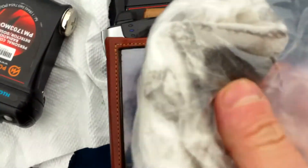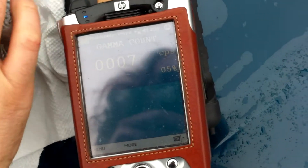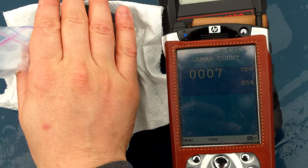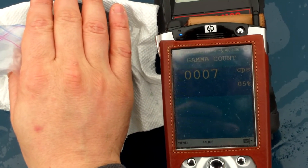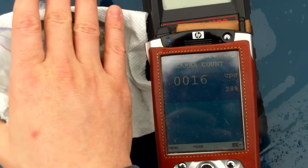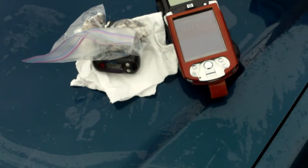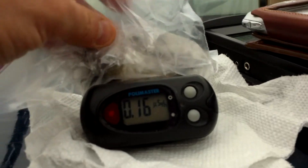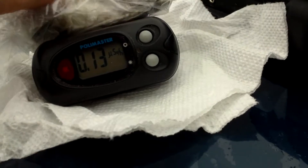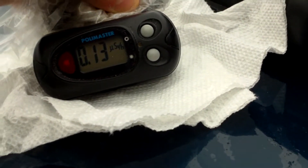So here we are at seven counts per second. We'll put this on top and see what we get — assuming it'll eventually go up. There it goes. As you can see, it's going up just a little bit. If I push the bag nice and close to it, it goes up a little more.